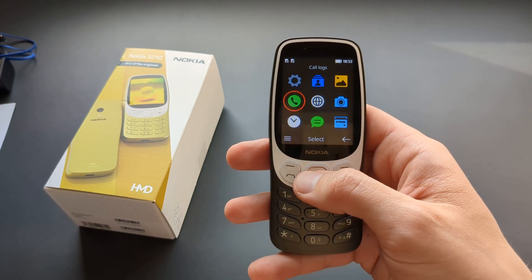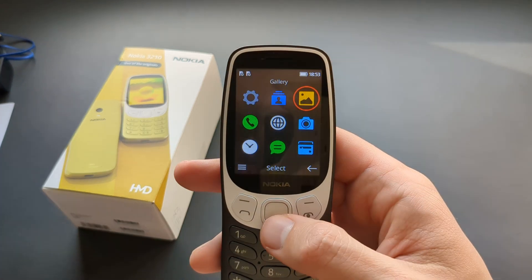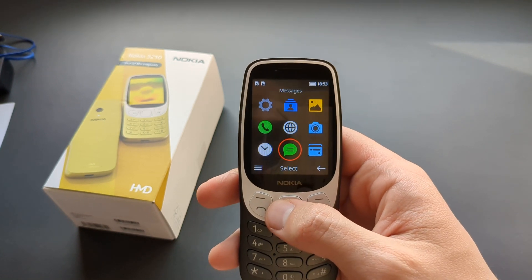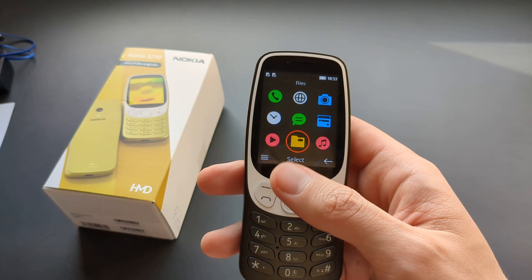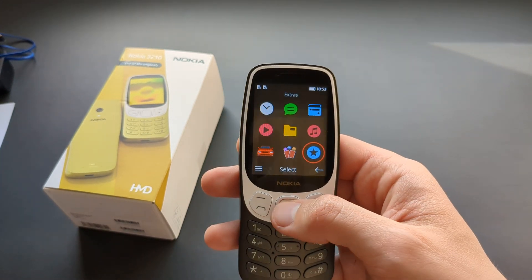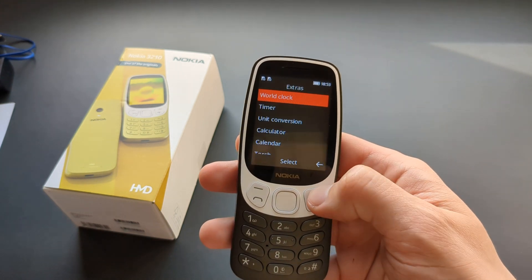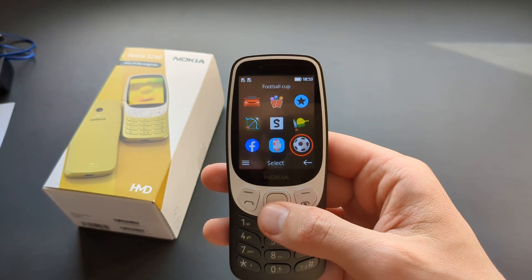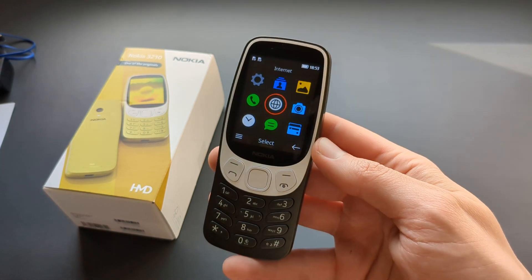Without a SIM card you can use the camera, the radio — which works without a SIM card — set alarms, check files, read ebooks, listen to music, use the calculator, calendar, timer, and you can also play games on it.